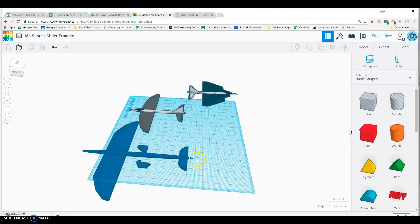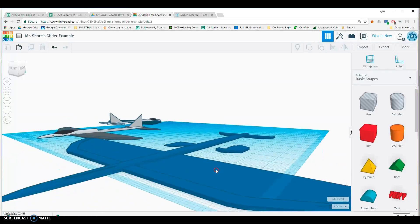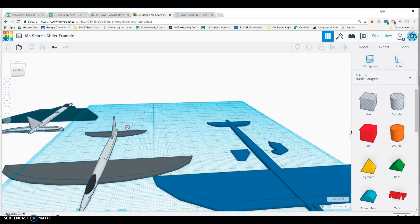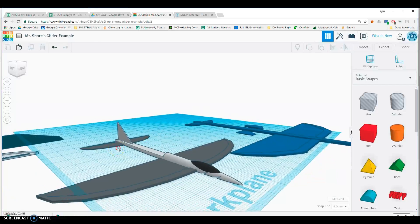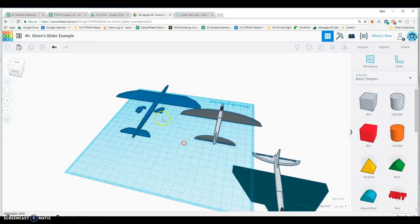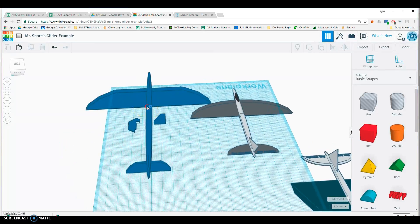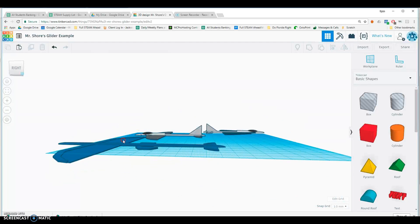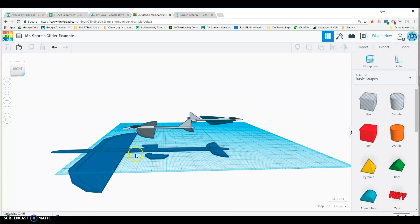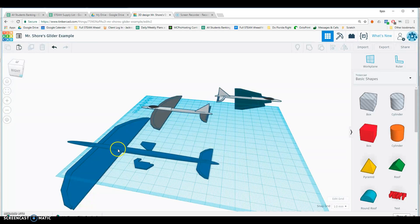Today we are building some gliders. You can see some of the gliders I've built in the past — a lot of these are based off of models I saw on Thingiverse. As you look at these, you want to notice a couple of things: first of all, they have really big flat wings. Gliders need big wings because they are lightweight and not powered by anything, so they're going to look a little different than a normal airplane.